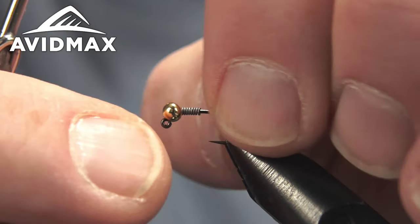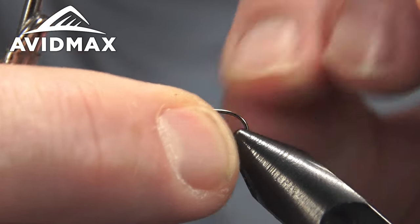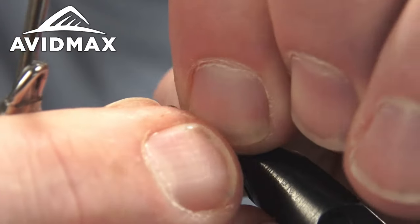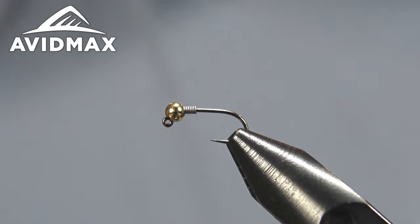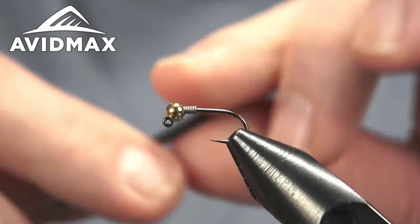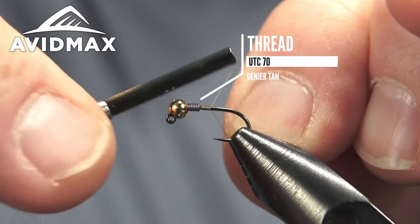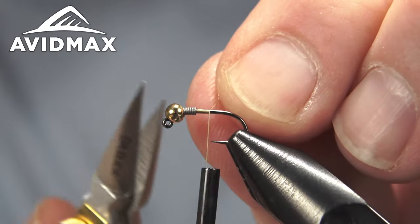You can do eight to ten wraps — if you want to go real heavy you can sneak a few more in there. I like to snug it in toward that bead and out of the way; it helps create a natural transition of the fly overall. The thread I'm going to be using is a UTC 72 near tan — it's like a nice natural underbody thread.